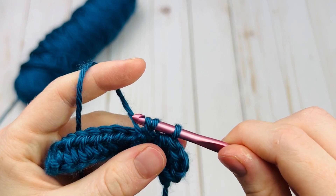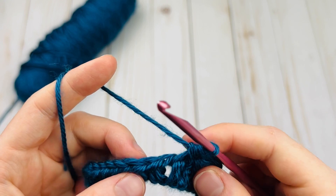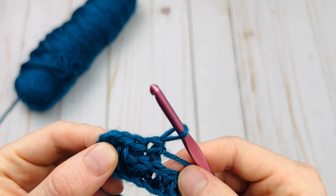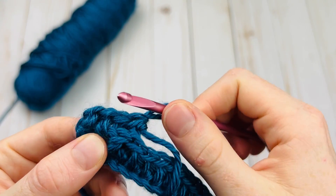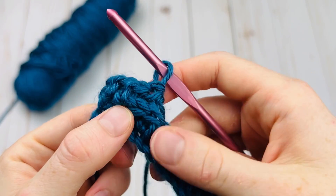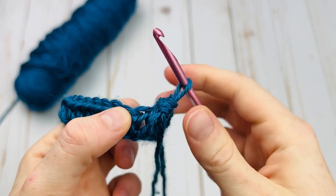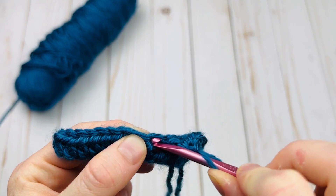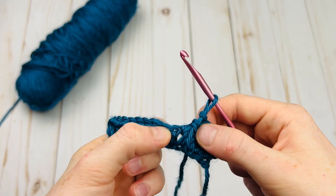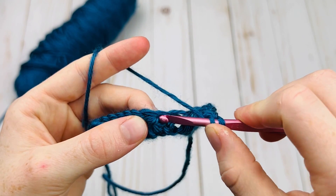Now let's practice doing a regular half double crochet and finding where that is. I always like to look at the back if I'm in any doubt. Here is the first stitch that we did — one and two — I'm just looking at the V's here. Here's the third V, so that is the next stitch we're going to go into, right here. Again, it could kind of confuse you and you might think you're supposed to go in this one next, but no — if we turn it around, that's our second V, which means we've already worked in the post of that stitch. We want to go in this one right here, so yarn over and insert right into that stitch.